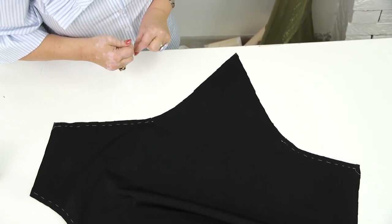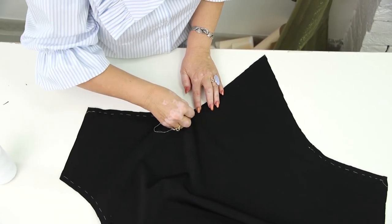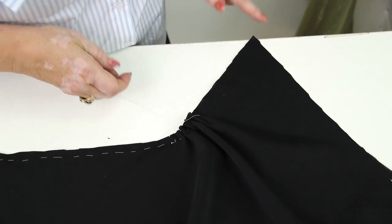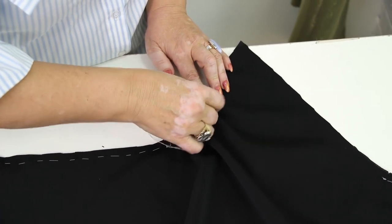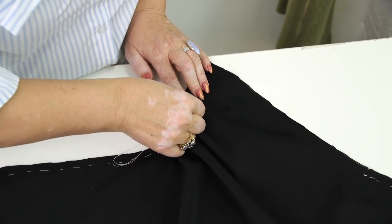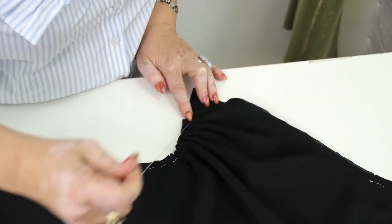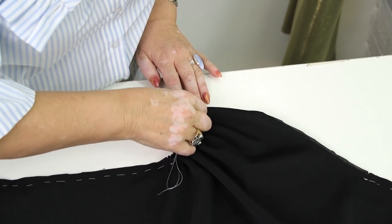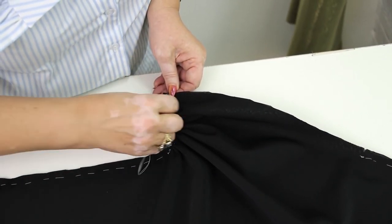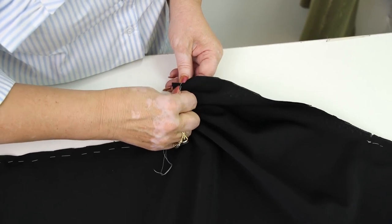When Olya tries the dress on, we'll see if we need to alter anything. I'm taking this dress just for a fitting. I'm taking the draping up from point 4. Don't be afraid of working with draping — it's not hard to do it. You can see if you need to change anything only after a fitting; otherwise you can make a mistake.